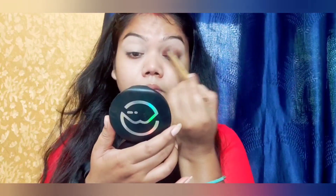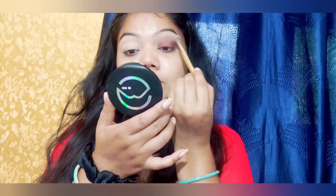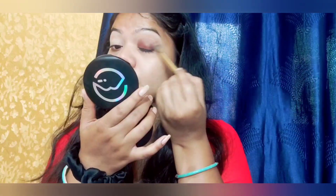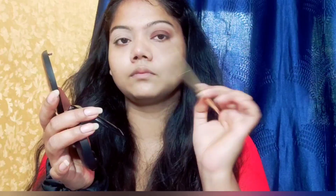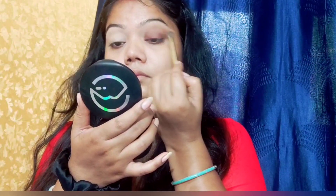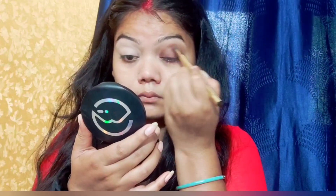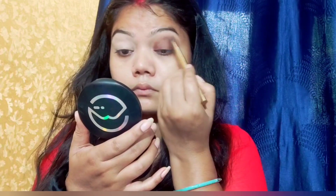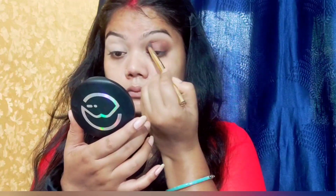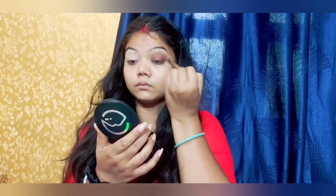I used a small blending brush and picked a brown shade on the lid. Then I applied a fluffy brush — the biggest in the brush kit — with the brown color. I applied a little bit of blending, then applied a dark brown and black color to the crease and outer V.